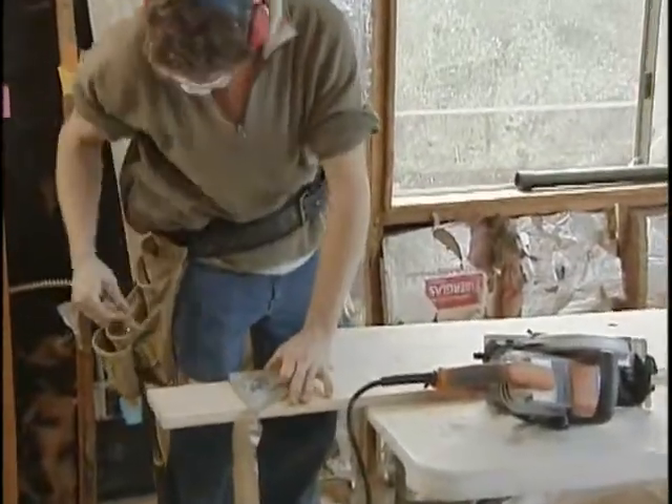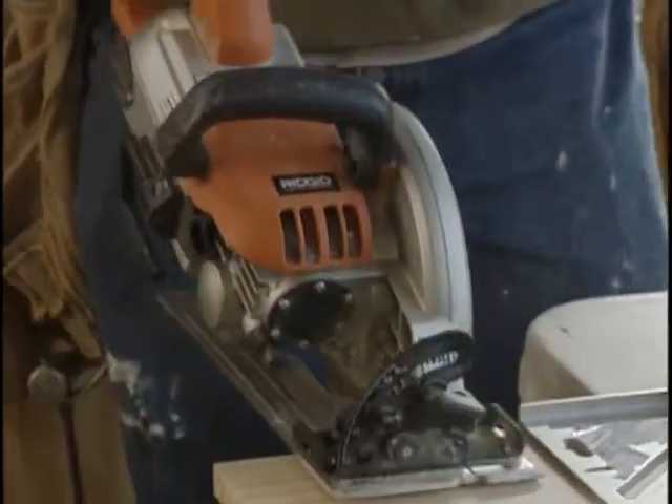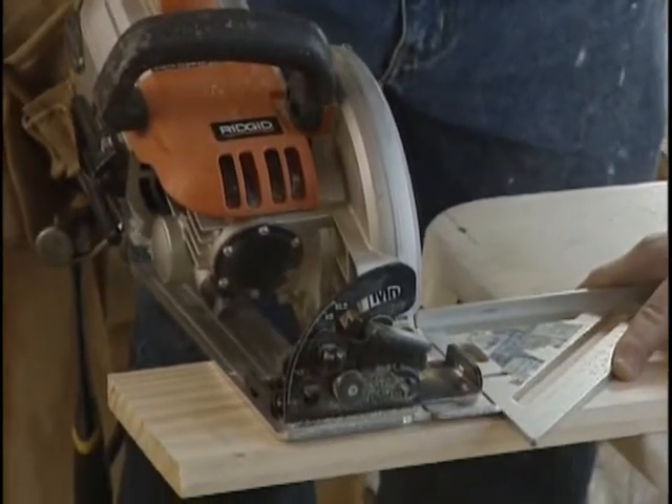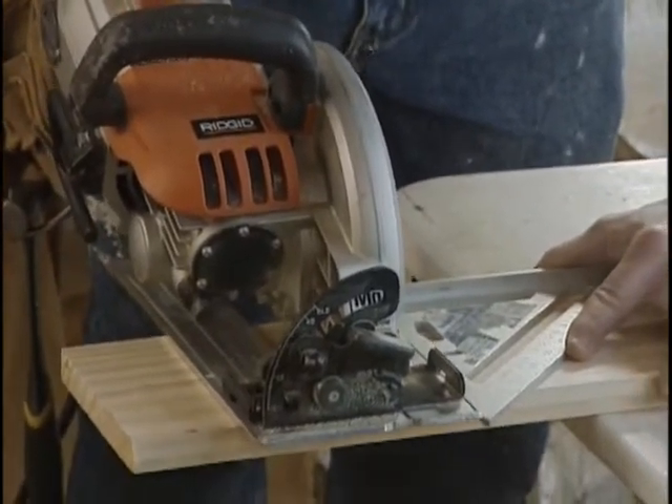When you're making straight cuts in wood, you're going to be using one of three saws: the circular saw, the miter saw, or the table saw. What you use depends on the strengths and weaknesses of each, the job at hand, and which saw you have.